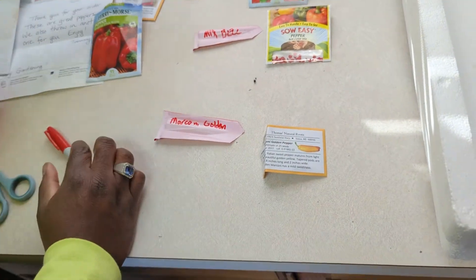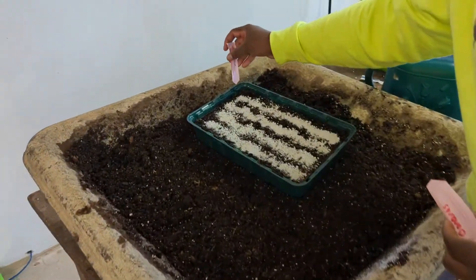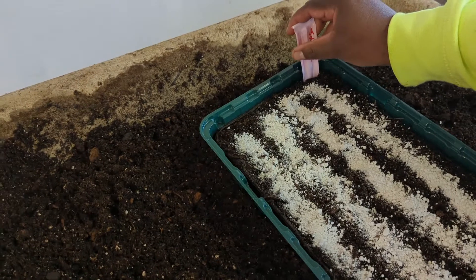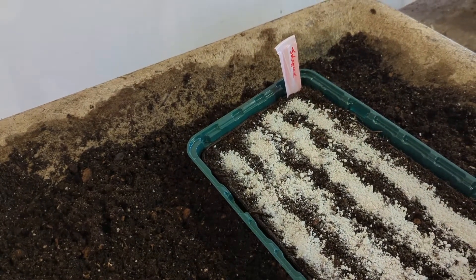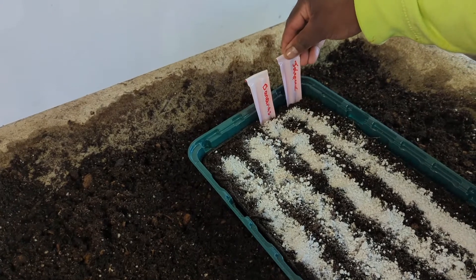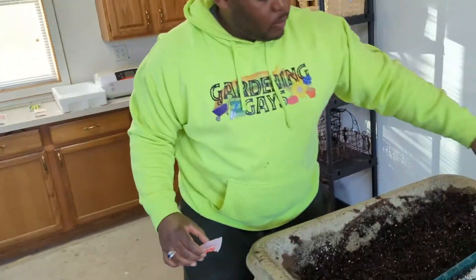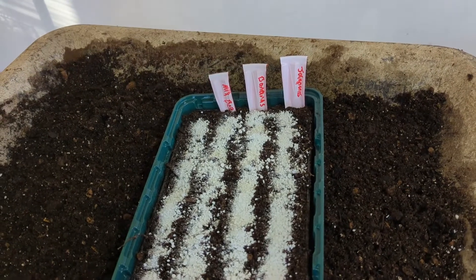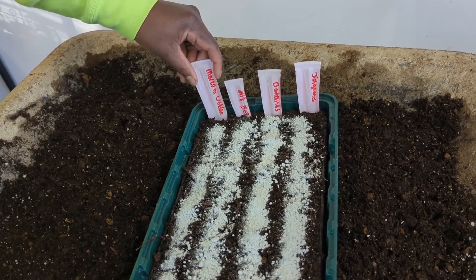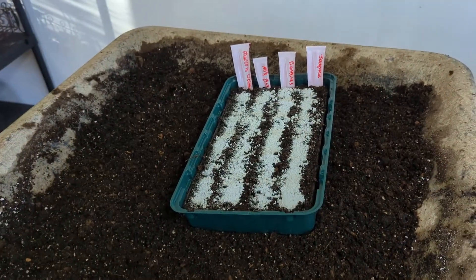All tabs are created — be careful not to touch them because they're still wet, just like using a marker for anything. We'll bring them right on over. We started with jalapeños here so slide it down there; banana peppers here; then for our final two tabs we have mixed bell in this row and Marconi golden here. There you have it — you've now cataloged what you have planted in this tray, and as it comes up you'll be able to mark it for wherever you plant it.